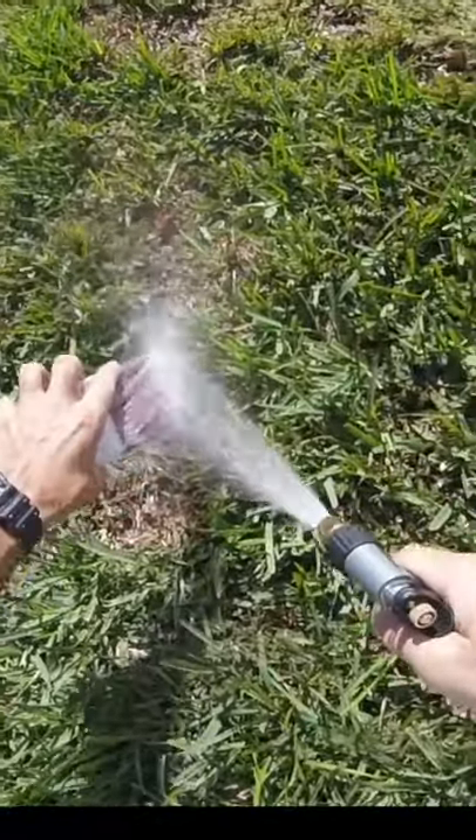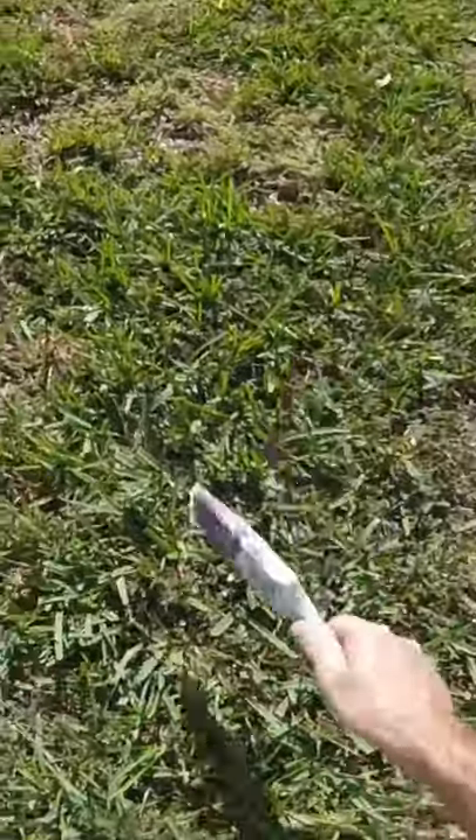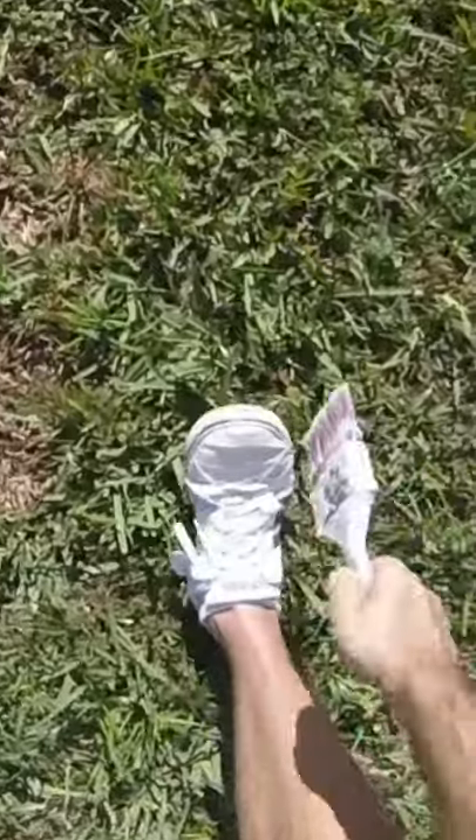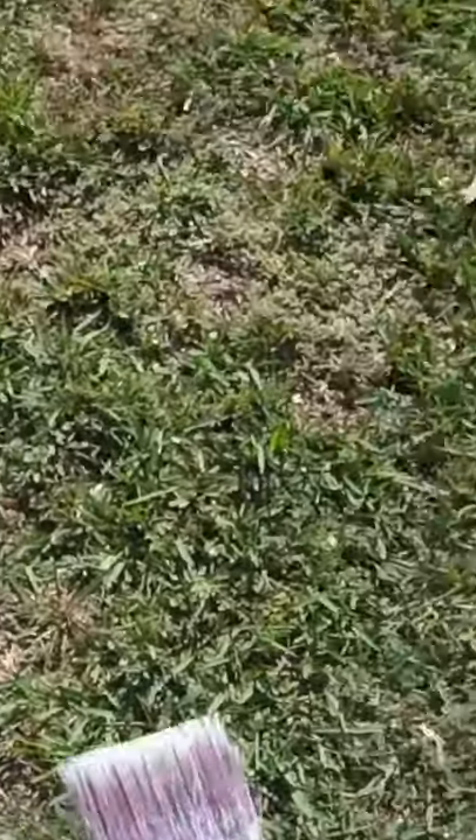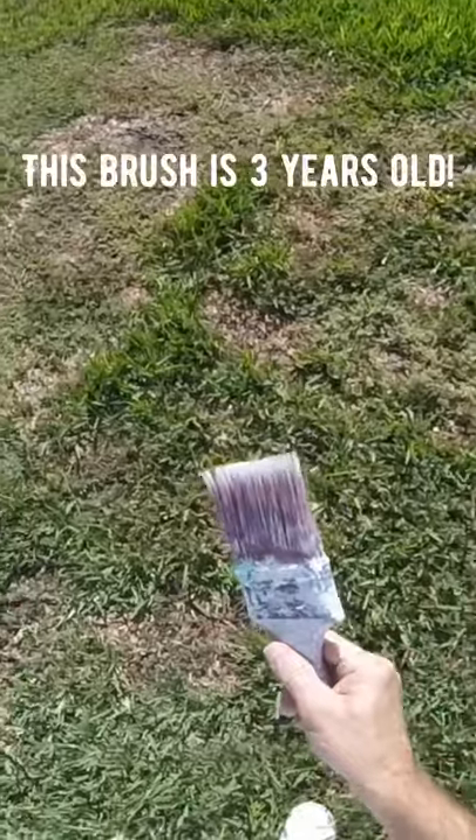Just wet your brush first, then shake out all the water, tap it off on your shoe. Now the paint won't stick to the bristles as much.